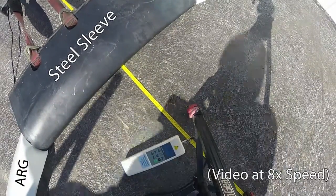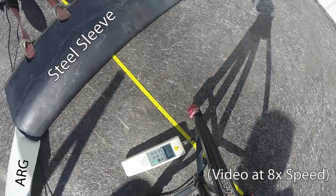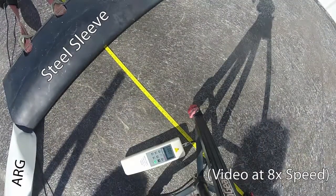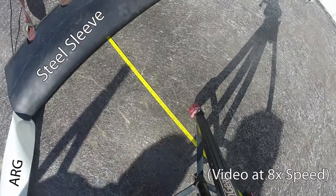The new ARG kit behaved as our simulation models had depicted. Under extreme, distortive tensions, the ARG plastic and steel tube deflected as needed, and the design of the brackets and fasteners were sufficiently strong to keep the assembly together during simulated load conditions.